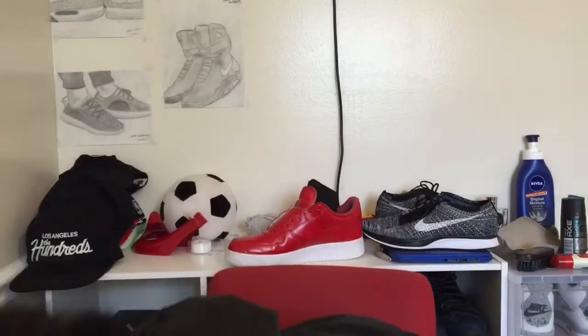Here they are — the Alternate 89 4s. Hopefully he likes them, he's a little baby so he doesn't care, but I like them. That's the last pickup for today. These are for my baby cousin and these are for my mom — hopefully they fit her, I might have to take them back and get a bigger size. Don't forget to like, comment, and subscribe. Hope y'all liked the video, peace!